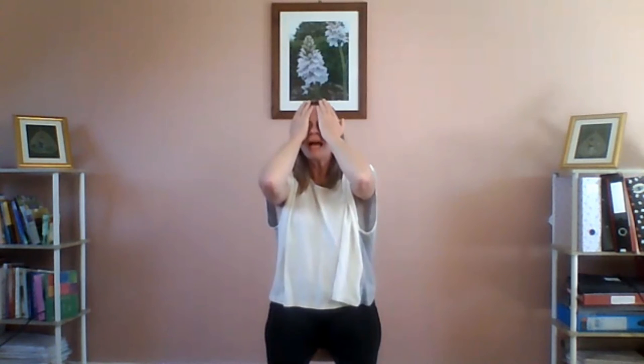To bring yourself back into the room, just gently give yourself a little face massage — a little face wash — by moving the hands up and down. As you do that, slowly open the eyes and come back into the room.